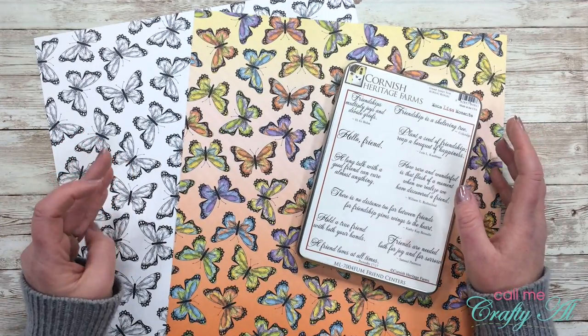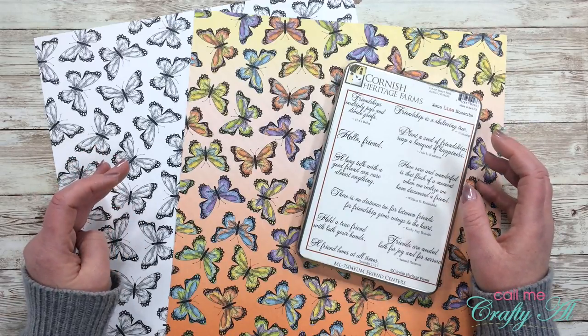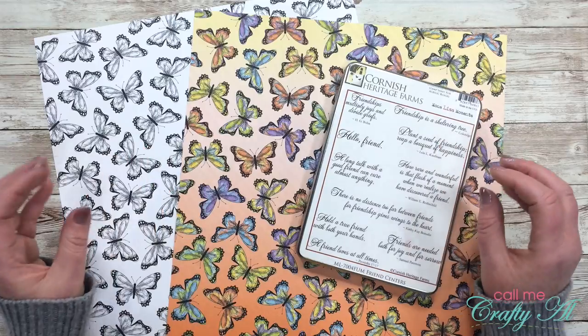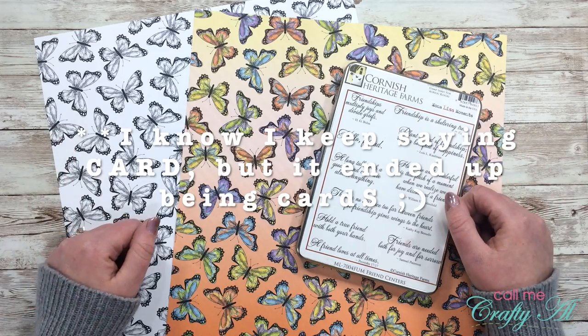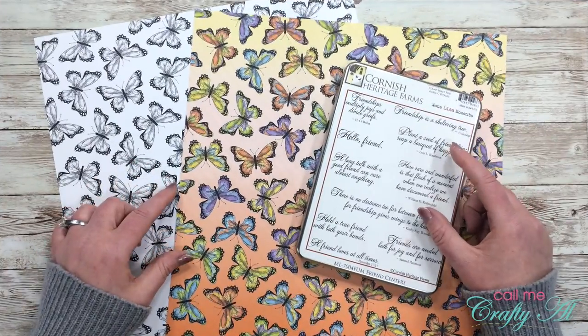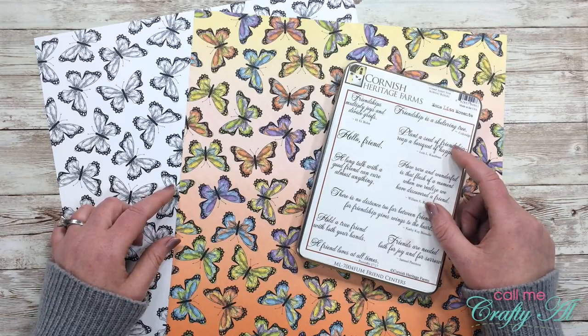Since many of us are going to be confined to our homes for the next few weeks, I thought I would try — maybe not every day, but maybe every other day — to just bring you a quick and easy card. You can watch it and craft along with me, or you can just watch it and maybe keep it in that memory bank for another day.